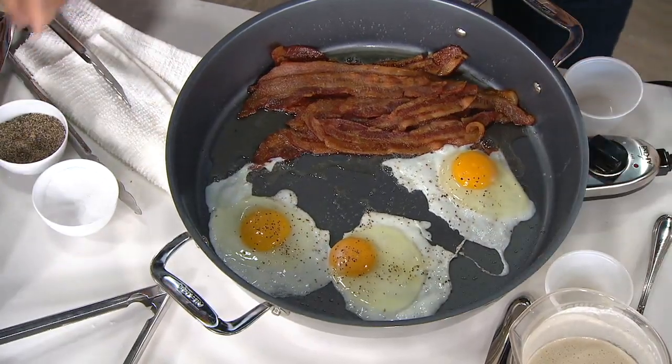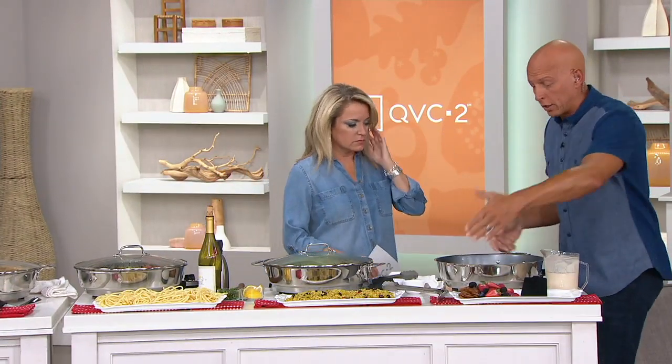Here's what I want to show you — how hot does this go? This goes all the way up to a 500-degree sear. You have a warm setting on this, so you can use it for a buffet server.